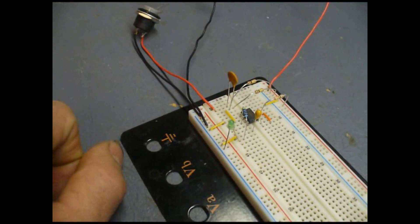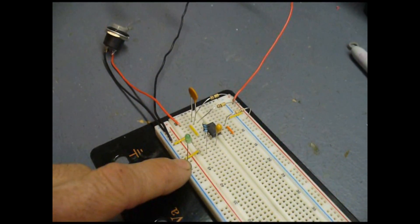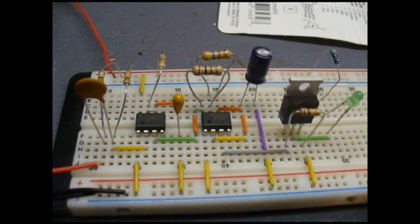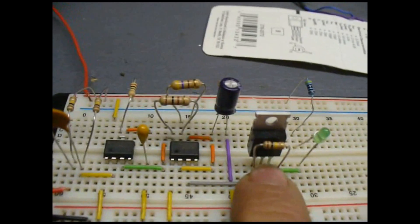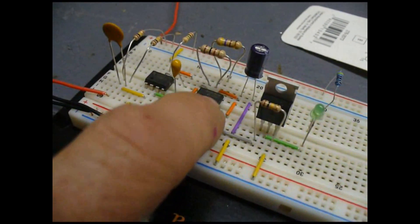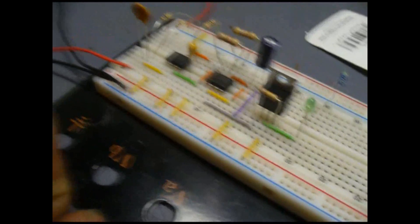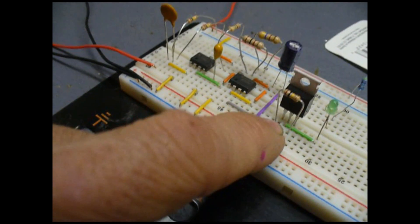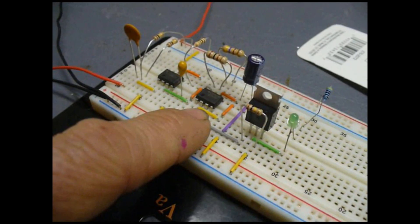Now that we have our monostable circuit built with a one-second pulse output, we need to build the astable circuit and trigger it with this one-second pulse. We have this second chip in place, and we also have an N-channel MOSFET transistor which will carry the load that goes to the injector. You can drive about 200 milliamps off a 555 — anything more than that might damage the chip. Since the injector certainly draws more than 200 milliamps, I designed in an N-channel MOSFET that switches on and off as per the output from the astable circuit.